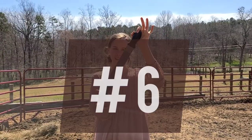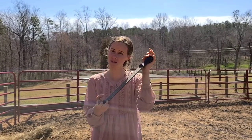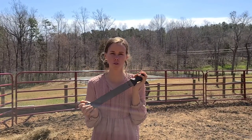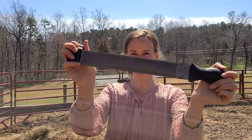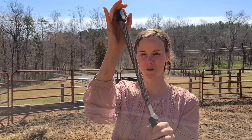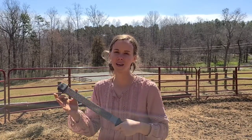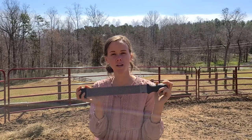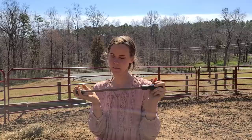Another thing I recommend is a hoof file. You can get these at Tractor Supply or any store. They're good to have on hand for emergencies — with other horses, if their shoes are loose, you need to rub off a nail or whatnot. But it's very, very sharp, so I recommend using gloves — don't do what I do. This is really good for desensitizing because when you get to pick up their feet, you can practice what a farrier would do by rubbing it on their feet and getting them used to the sensation. It's a good desensitizing tool for that.